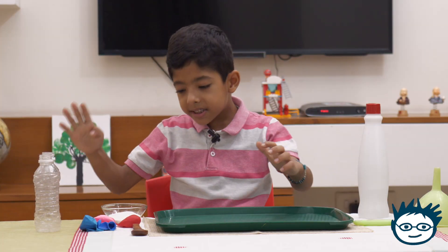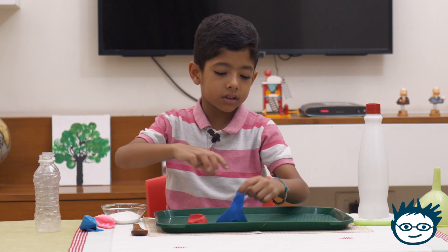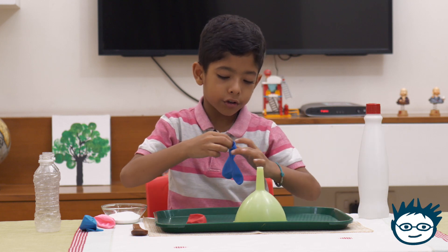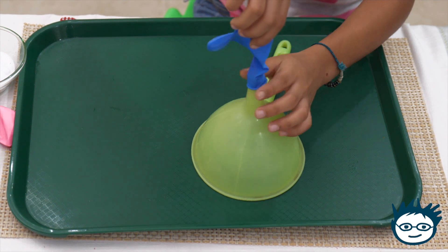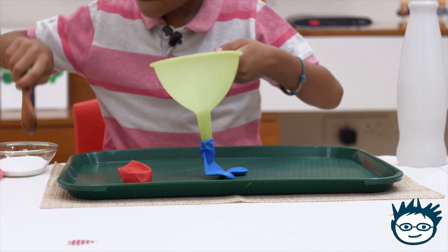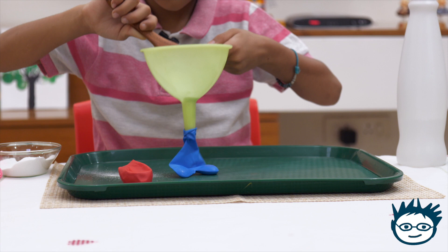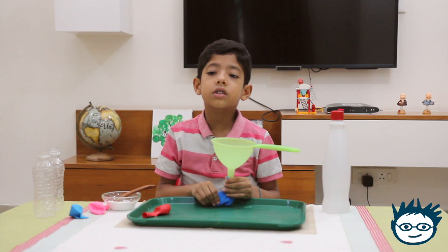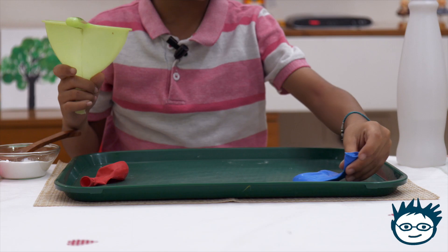So now let's begin. I will take two balloons — first I will take the blue balloon and put it on the funnel. Be careful while putting the balloon. Now I will put baking soda. So now the first balloon is ready.